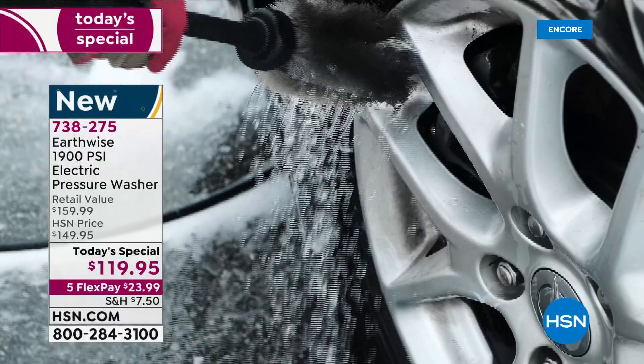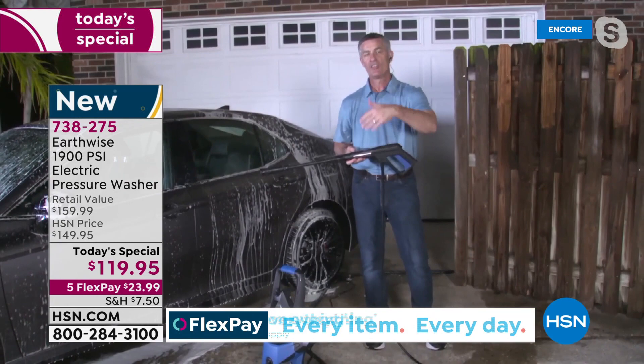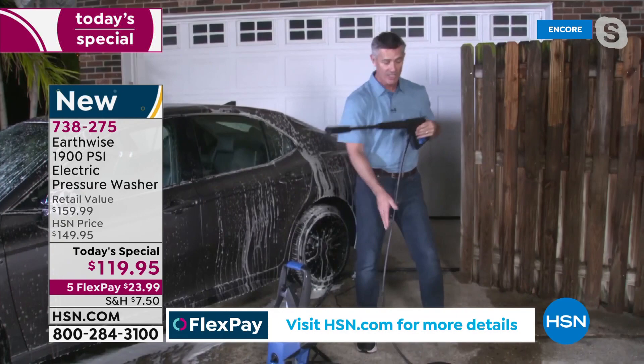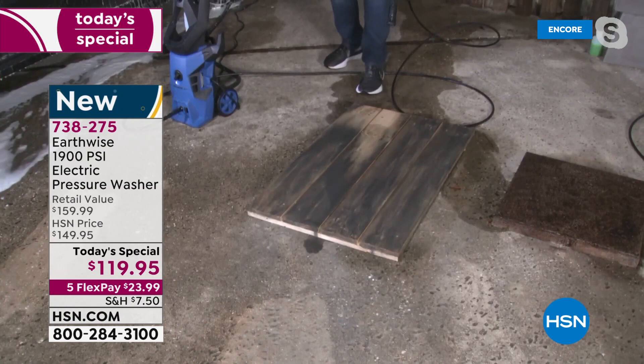That's why you need a pressure washer. You're going to wash the car, pressure wash the driveway and walkway, go up against the side of your house, the windows, maybe that covered porch in the front that never gets rain in it — you'll be amazed at the difference the outside of your house looks. Maybe it's a wooden deck, and I'll show you here the wooden deck.